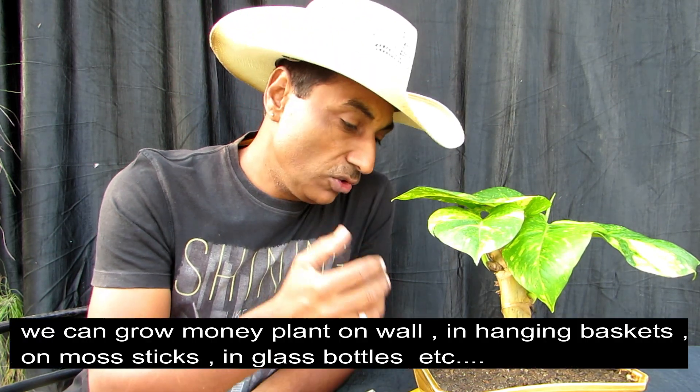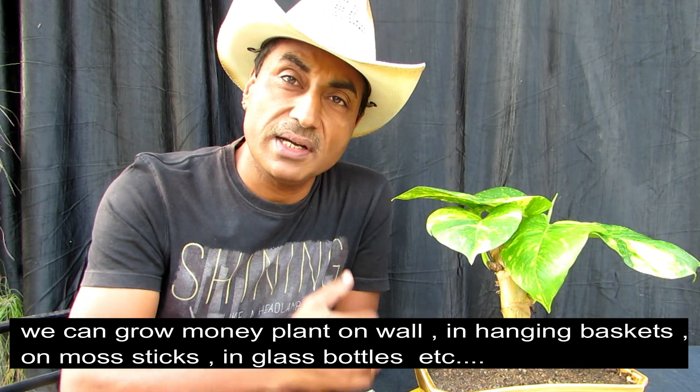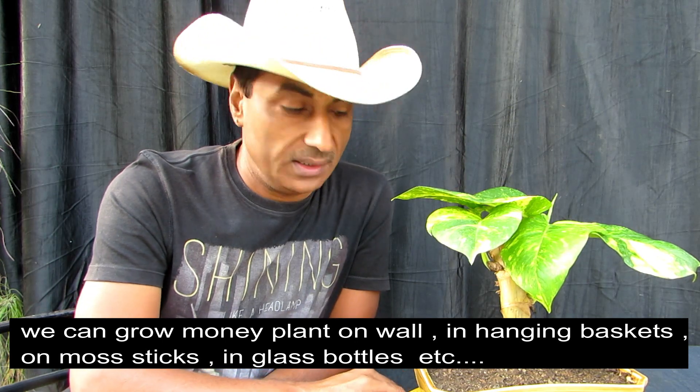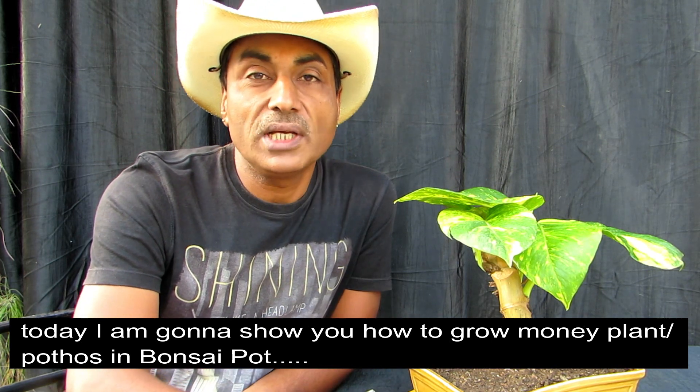Porthos — friends, this money plant is used in the wall, in the bottle. We use it in many ways. So friends, today we are going to talk about how to put the money plant in a bonsai pot.